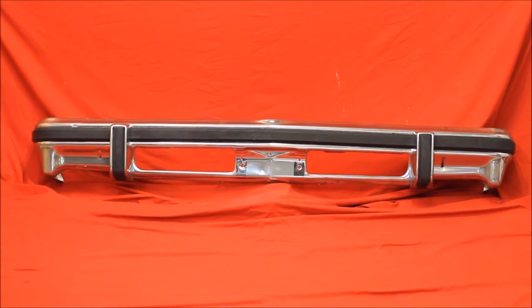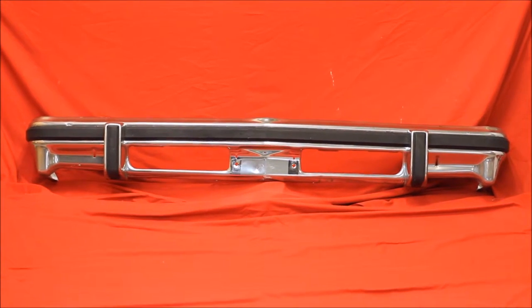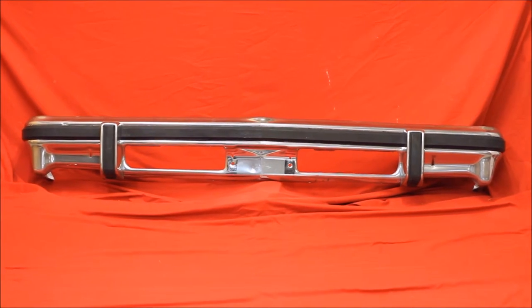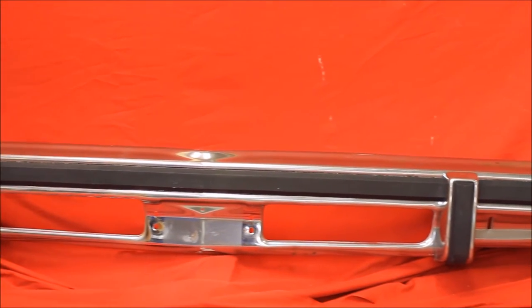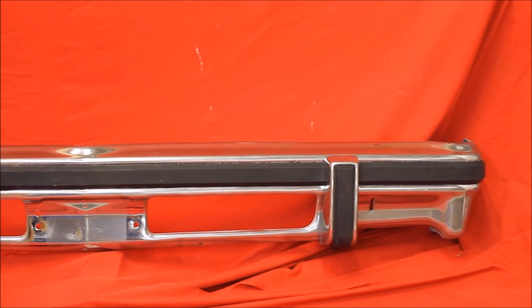Looking for a nice 76-77 Le Mans front bumper — a nice straight one with a real nice impact strip. Here's a close-up of that 76-77 Le Mans front bumper. Very nice used condition. It's not perfect, but it's awful nice.